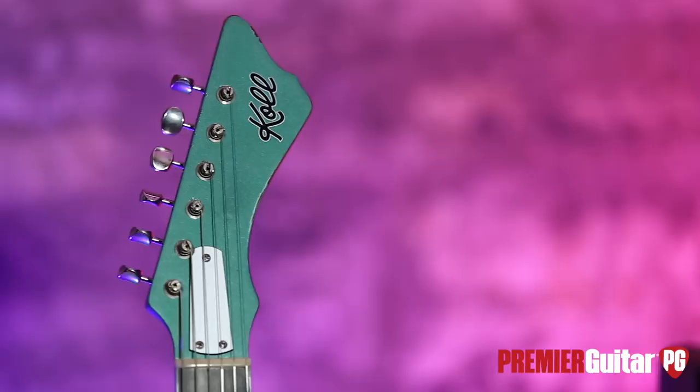Oh man, I couldn't stop. Hey, this is John Bollinger. We're doing a re-demo of the Kohl Super Cub, and I'll tell you all about it after I tell you how we're recording it.